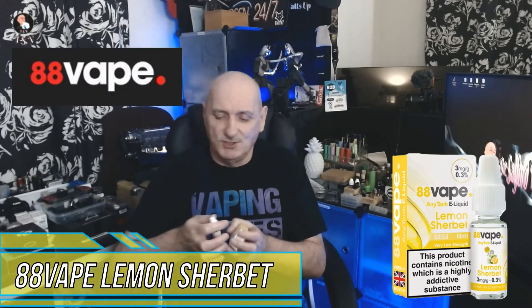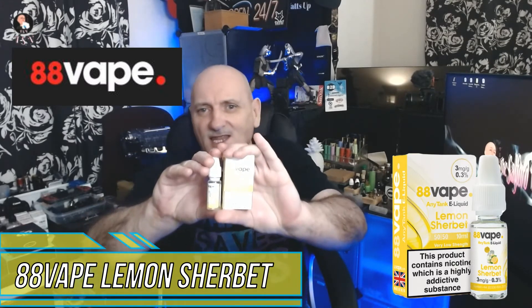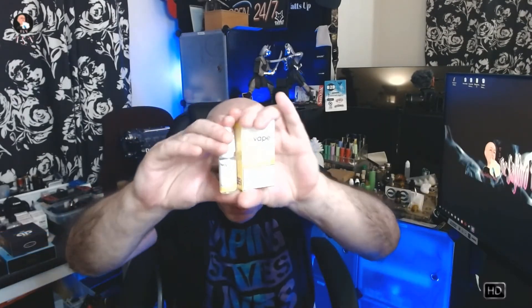We've got lemon sherbet — there we go. You probably won't be able to see that because the light always washes it all out, and trying to get it so you can see it is nearly impossible, but you'll see it down on the table anyway. Yeah, lemon sherbet — I'm gonna have a sniff of this one. I didn't sniff the last one; the last one just didn't cut it at all. So let's have a sniff of this one.